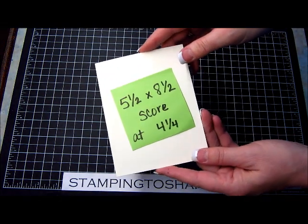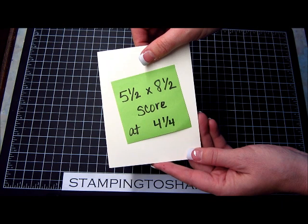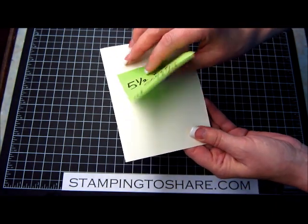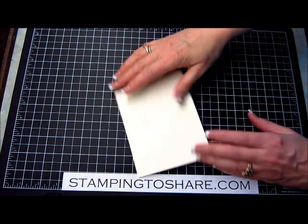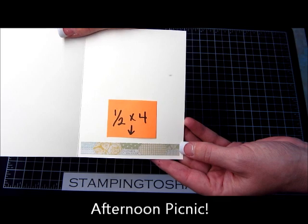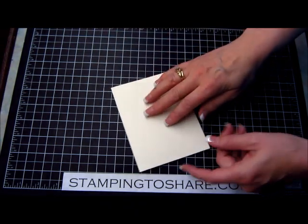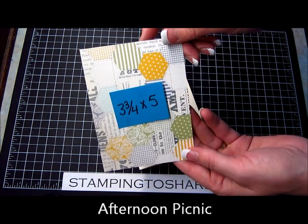The first thing I have is a piece of vanilla card stock, cut at 5½ by 8½ and scored at 4¼. I've gone ahead and folded it and used my bone folder to crease it so it will lay flat. On the inside of the card I took a little strip of the Afternoon Tea Party designer series paper — a ½ by 4 inch strip — and put that down already. The next thing I'm going to do is put my tea party paper down.